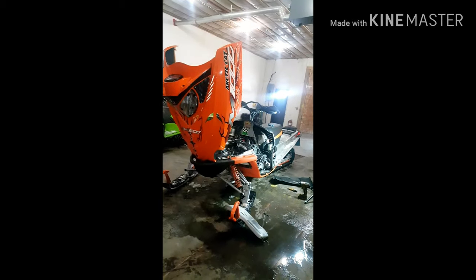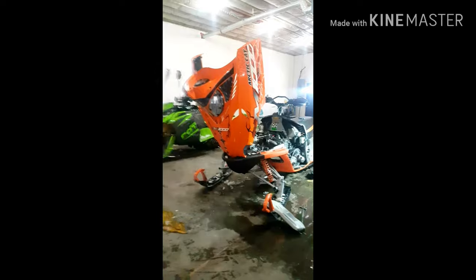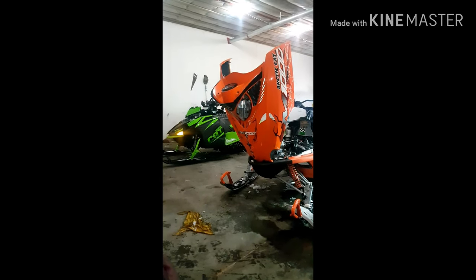Hey, what's going on YouTube? Nitro Redneck's back. Holidays are done, time to start working on some more crap I guess. Today I have this 2008, I think it is, M1000.